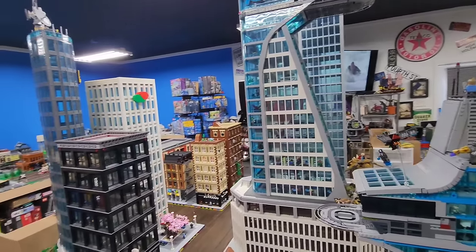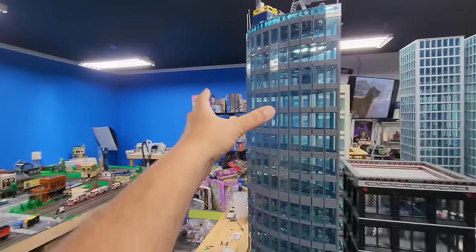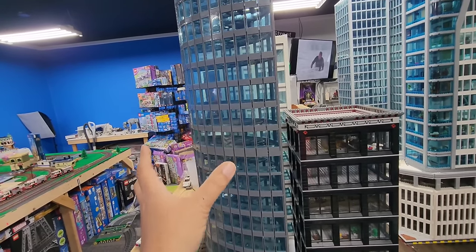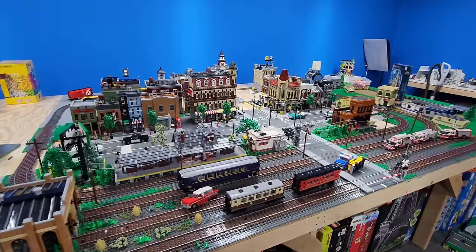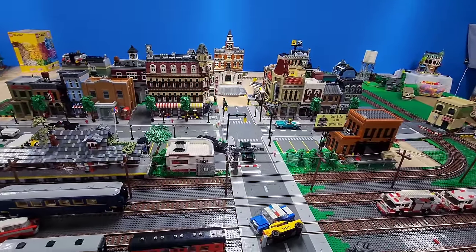Since we're talking about techniques, this was another technique I used to show that you could make a building extremely strong. This particular building, for the unique shape, is using nothing but railroad track. I hope you enjoyed this video, and I will be making more technique videos coming soon.